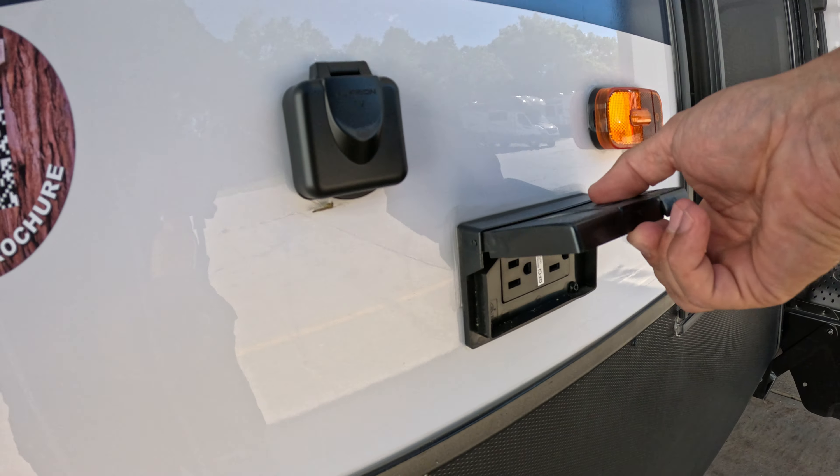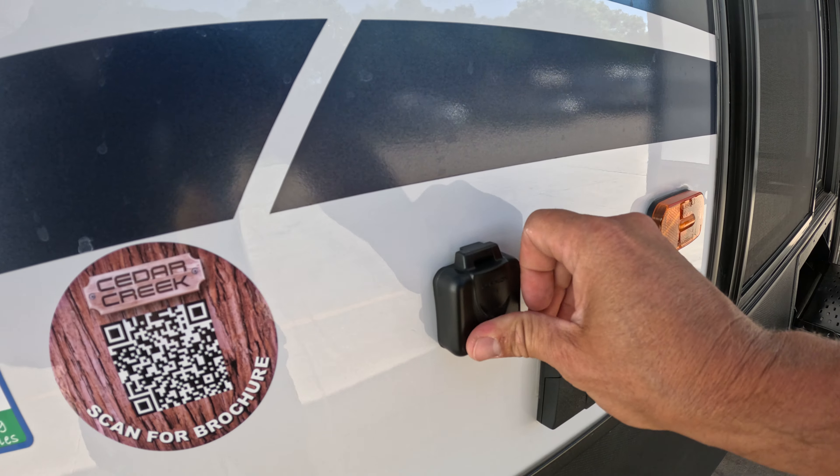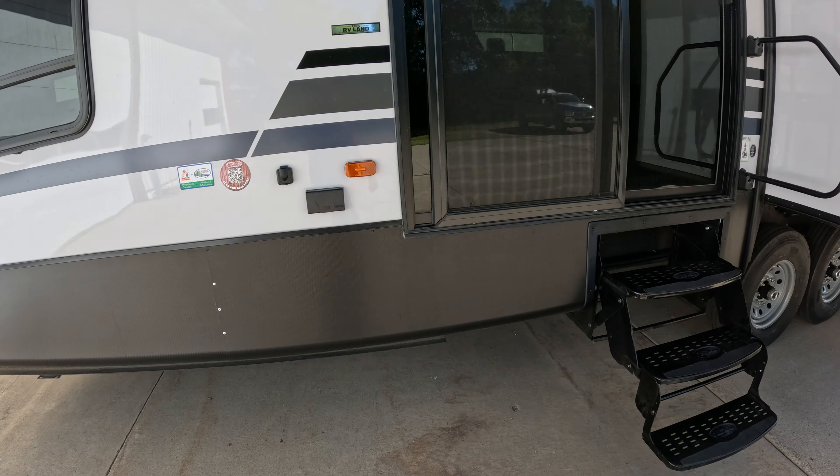There's an outside receptacle with the TV out. So if you were to put a TV outside, that's where you'd hook that up.